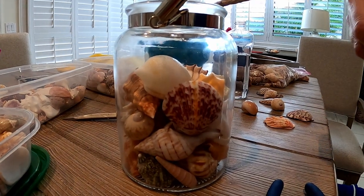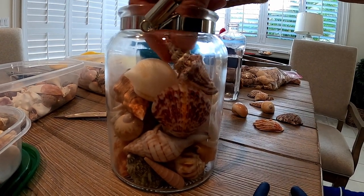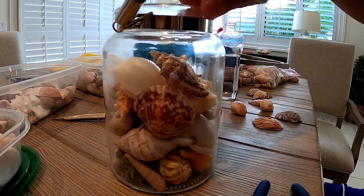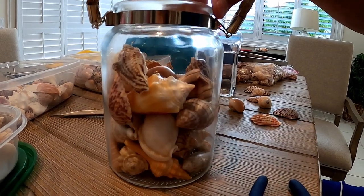Here is a juvenile queen conch — it's kind of cool. I'll put that one right there.